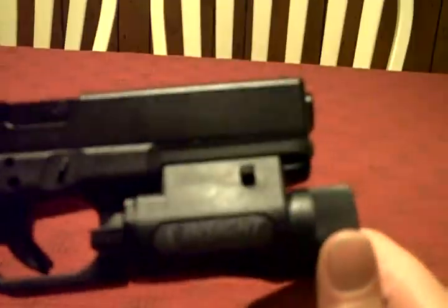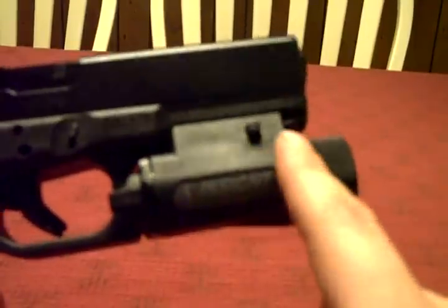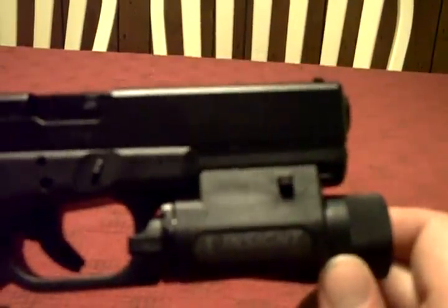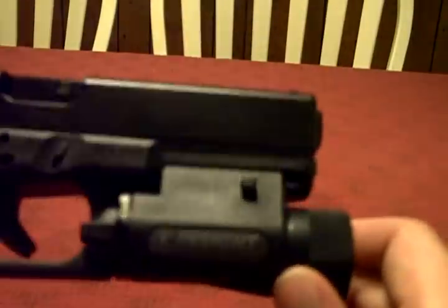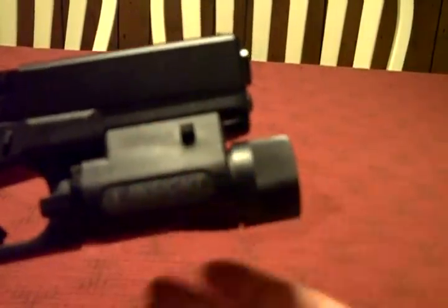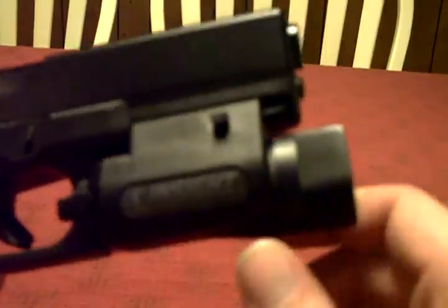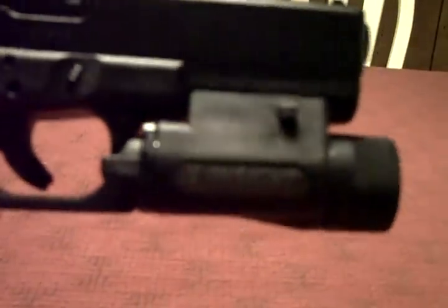By no means am I an expert on lights — I just kind of wanted one. I do have to say I like that it's a little more streamlined than the TLR series that Streamlight makes, although I'm still a big fan of those. That's the other one I was considering — I was just able to get this one at a better price point at the time. That's all I've got for you right now. Until next time, Murph1911 signing off.